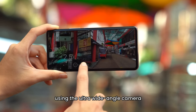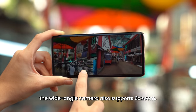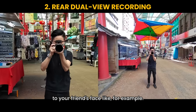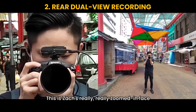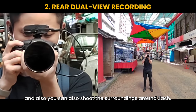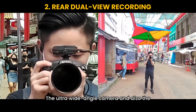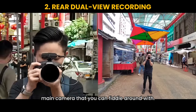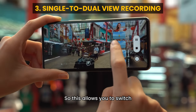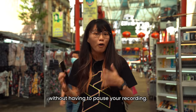You can actually shoot videos using the ultra wide-angle camera and also the wide-angle camera. Fun fact, the wide-angle camera also supports 6x zoom, so this allows you to zoom into your friends' faces without having to pause your recording.